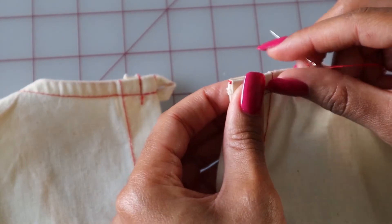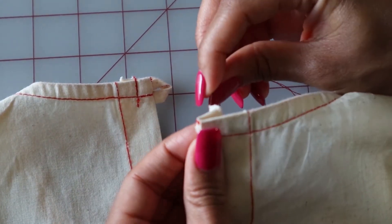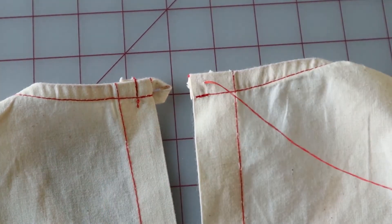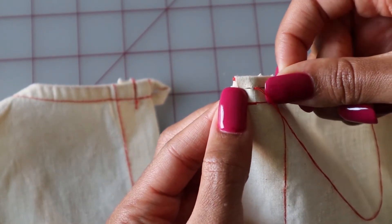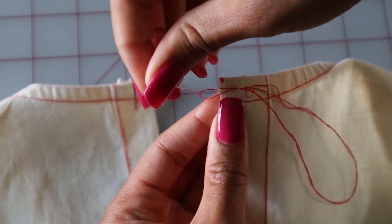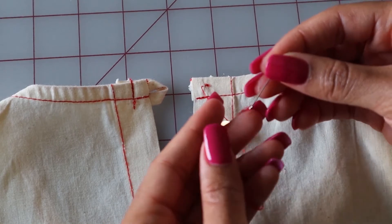Remember the seam allowance here — what we did was fold it in, and if you would like you could press it. Take your needle and thread and thread it from back to front, just pierce it from the back to the front and pull it through. Next, pick up a piece of fabric to create an anchor for your button. Then thread the needle through the shank of your button and pull.